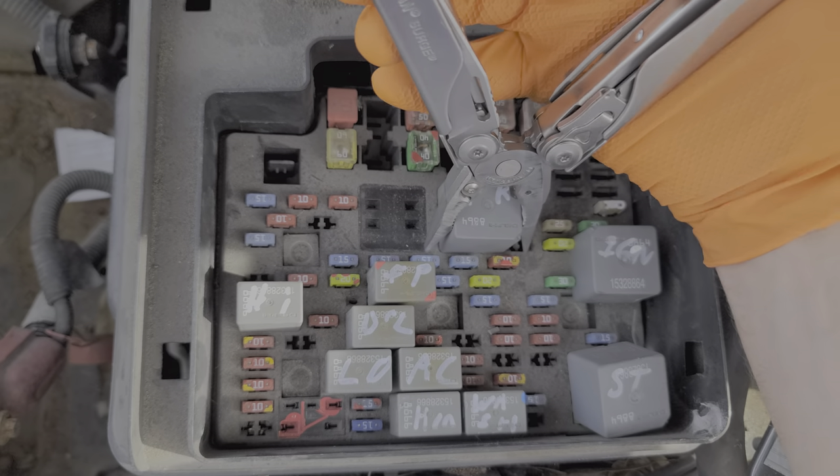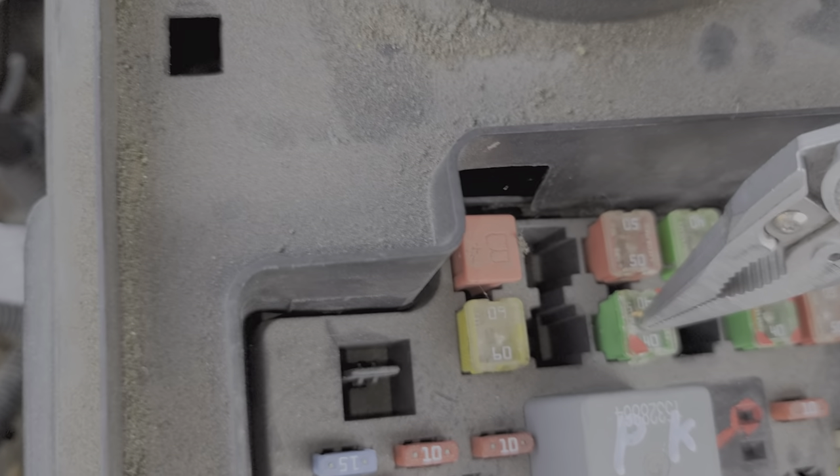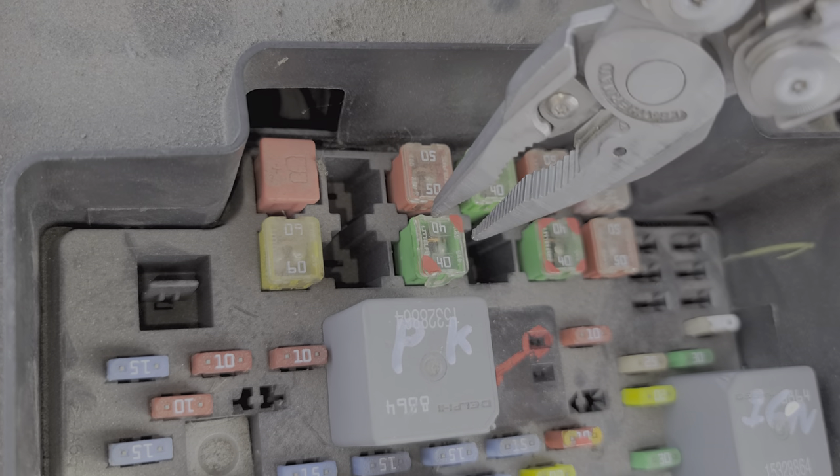Now let's talk about the fuses. The main starter fuse is this 40 amp J case fuse right here. Power from this fuse goes to the starter relay and is sent to the starter when that relay engages. But that's not the only thing this fuse does — it also sends power to the ignition switch.